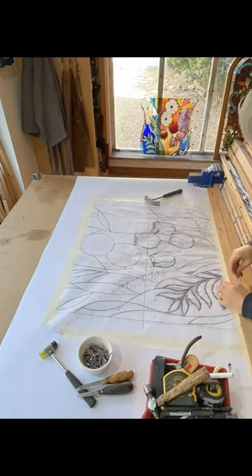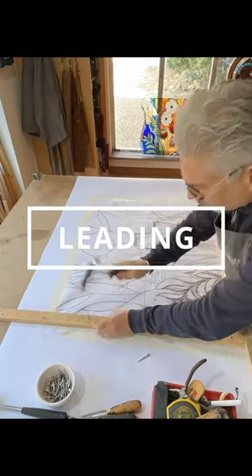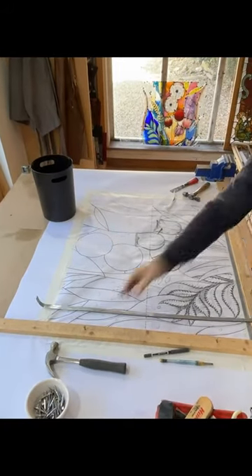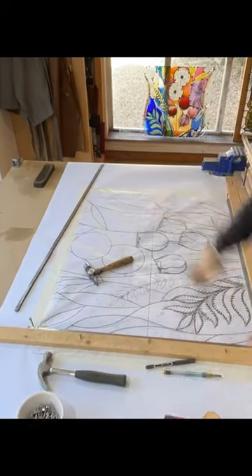So here we are — the traditional leading process. I've made other tutorial videos on how to lead stained glass windows, and I'll leave links to these videos in the description. But generally, this is the traditional way of leading up a stained glass window with a lead matrix.